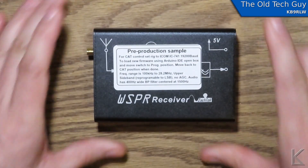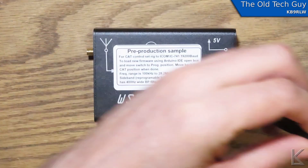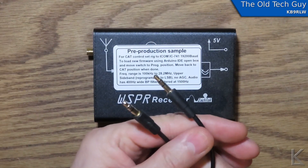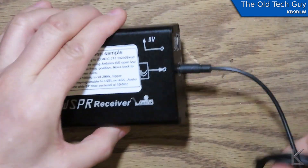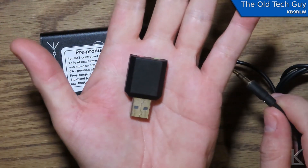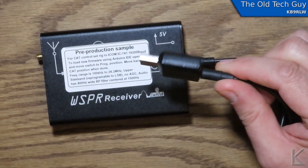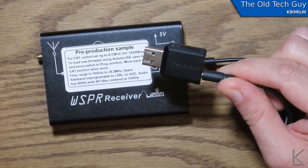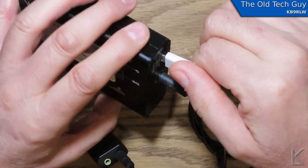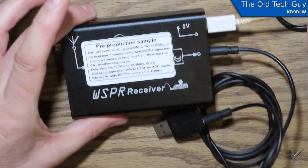To hook it up to a computer, you'll need a 3.5mm audio cable to go from the audio out to the microphone input on your computer, or one of these little cheap six or seven dollar USB audio interfaces — just plug that into another USB port and you're good to go. A micro USB cord will go to a USB port on the computer, which will power it and provide CAT control.